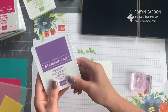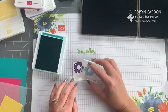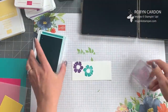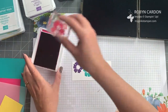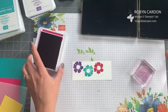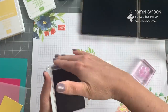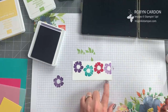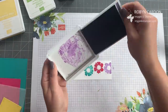I'm going to grab my Bermuda Bay ink pad, ink up the flower, and stamp it down just a little bit lower. Then I'm going to grab melon mambo — I had to include melon mambo because it just makes me happy — and stamp it between those two. Then I'm going to use gorgeous grape one more time, but stamp it off once first and then stamp again so it's a lighter version of the purple.